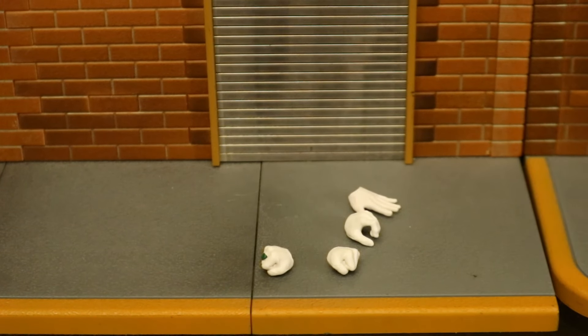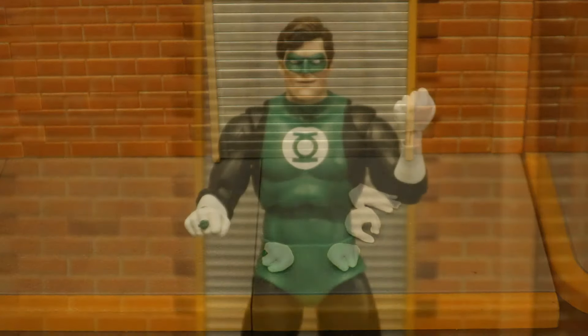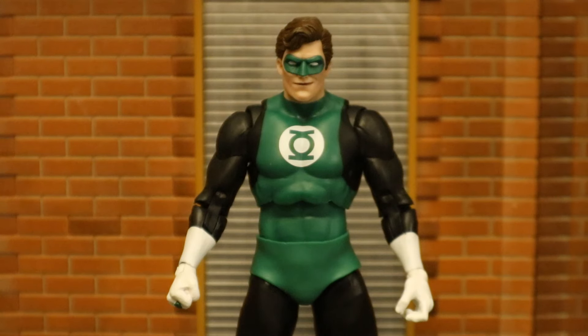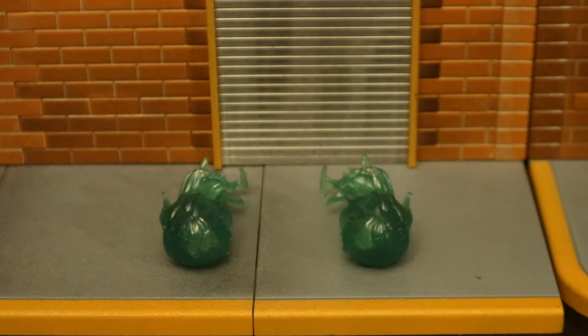Now let's look at his hands — he has a total of four of them: one right hand and three left hands. Here he is with his first pair, which are fists. Here he is with an alternate left hand — a gripping hand. And then yet another alternate left hand, which is a completely open, outstretched hand. I have no idea why they felt the need to include this hand with this figure.